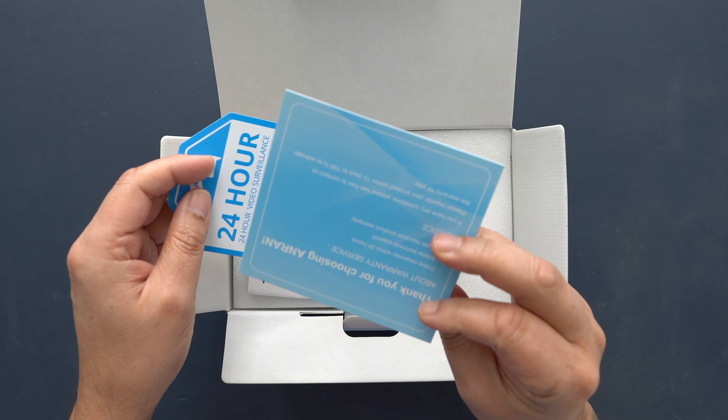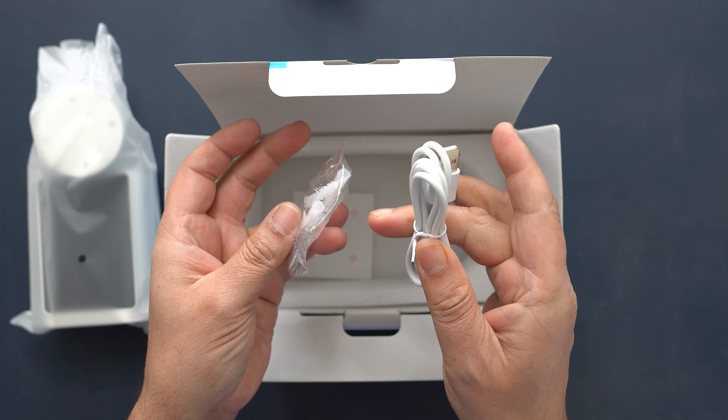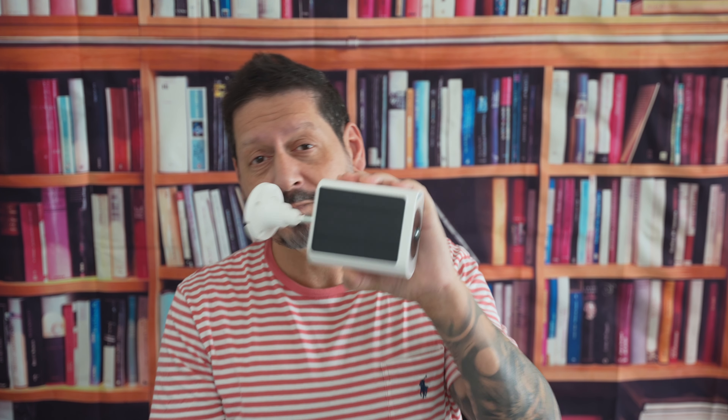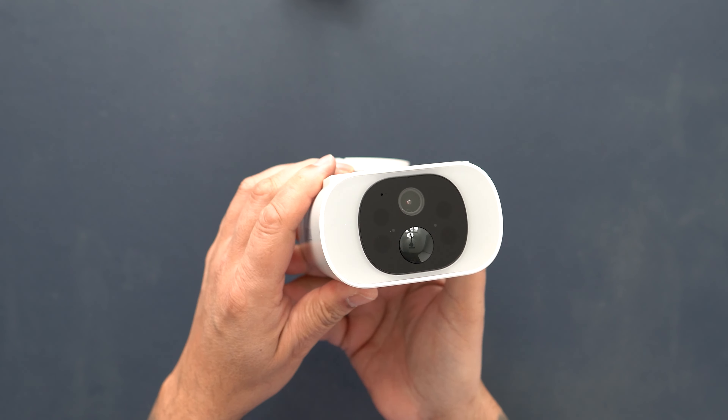So yes, this is the Anran C3 Pro security camera. Anran make a ton of security cameras and the C3 Pro boasts a 2K 3-megapixel sensor for great picture quality and an integrated solar-charged battery. This camera is stacked with a ton of features at a very affordable price. Anran sent me the C3 Pro to review, but as always you're going to get my honest opinion — good, bad, or indifferent.